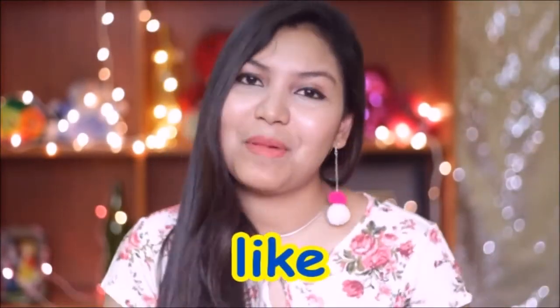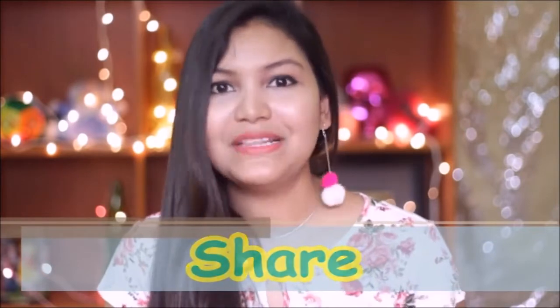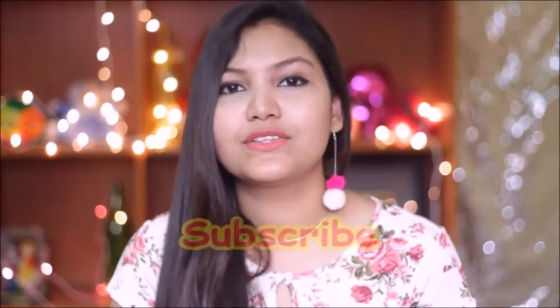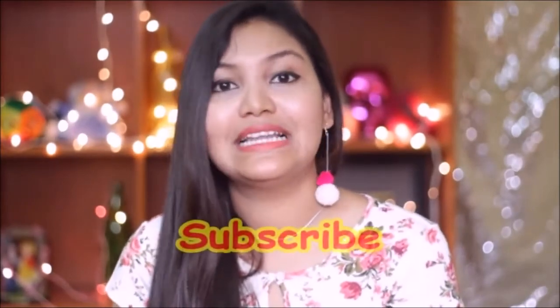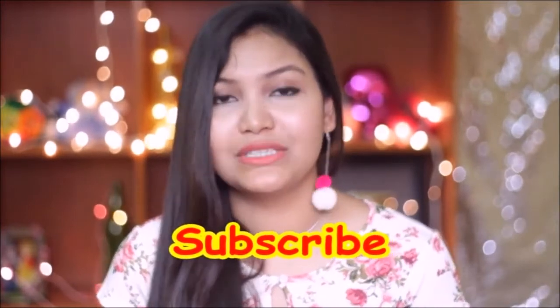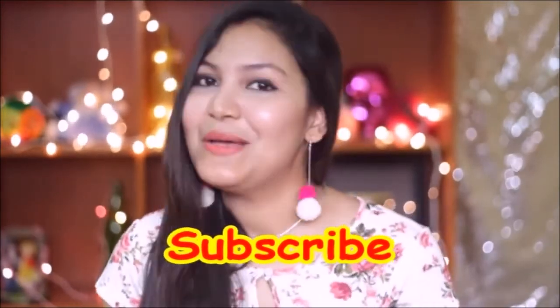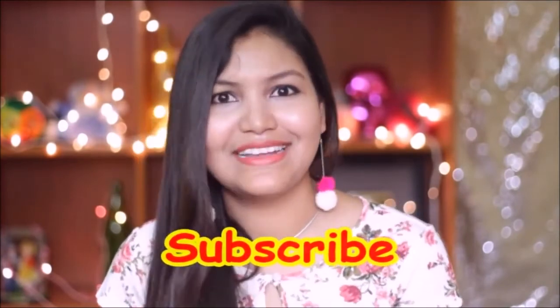If you like this video, please like and share it with your friends on Facebook, Twitter, Instagram, WhatsApp, and other platforms so that you can also help them. If you haven't subscribed to my channel yet, please subscribe quickly and don't forget to click the bell icon so you will get a notification when I upload a new video and you won't miss any videos.